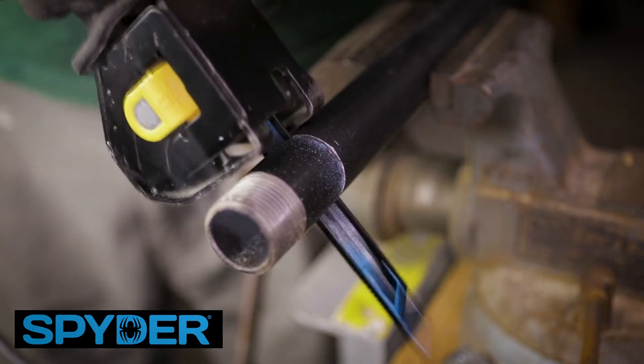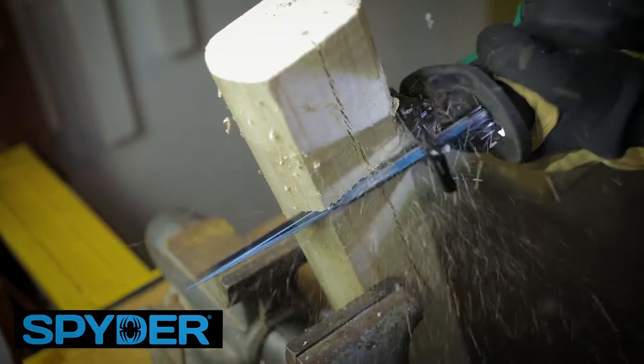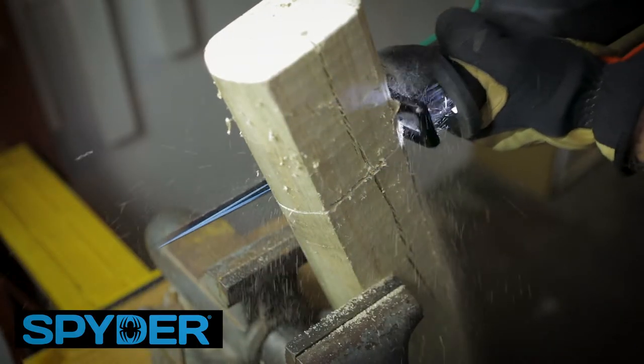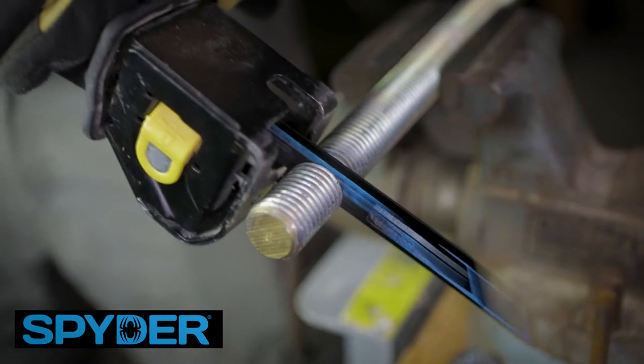The Spyder Black Series Reciprocating Saw Blades are the durable blades you need for tough cuts. 8% cobalt bimetal steel resists heat buildup and stays sharper, longer, powering through long, difficult cuts.